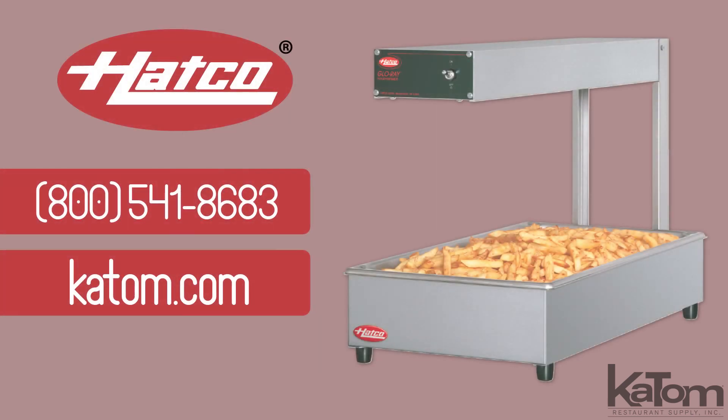Call our customer care team or visit katom.com to add a Hatco strip warmer to your kitchen today.